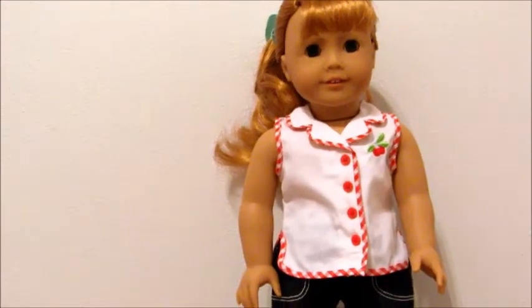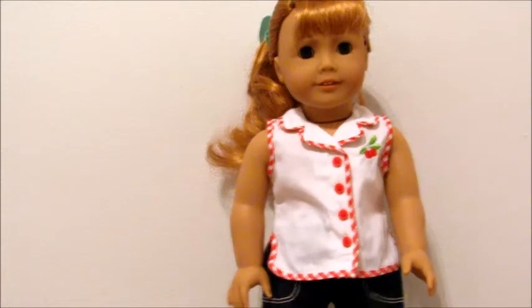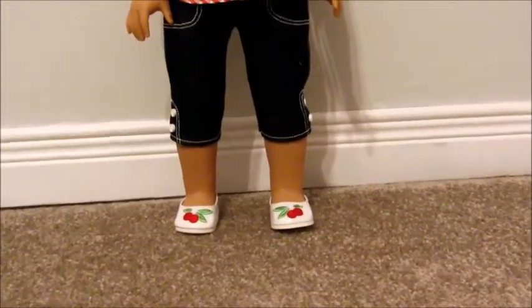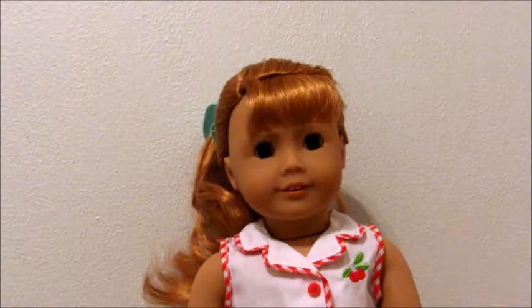I have Mary Ellen in her play outfit now, other than the little checkered hair ribbon which I will be using in the hair tutorial coming up in just a moment. Here's what the play outfit looks like — I love this outfit so much and it's only $28.